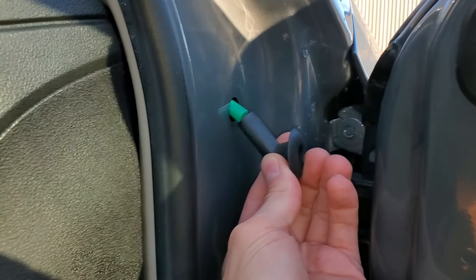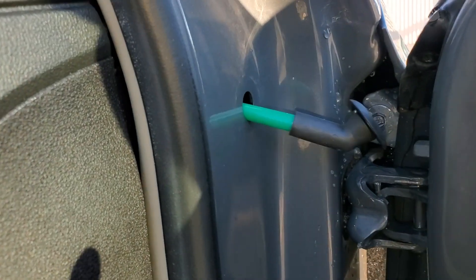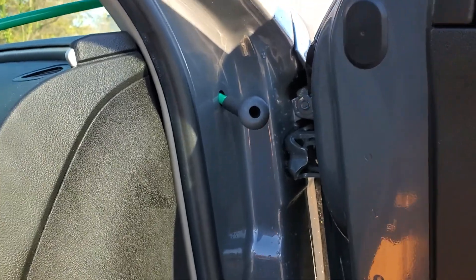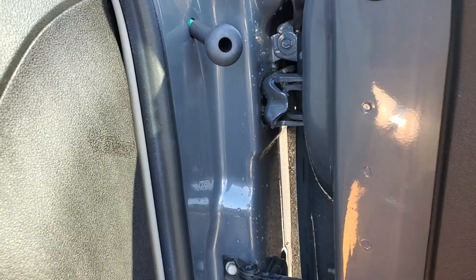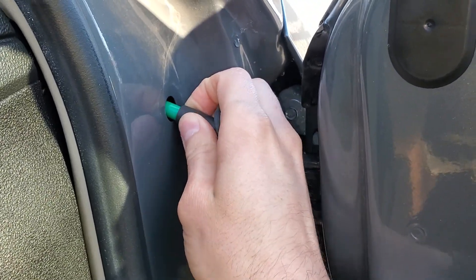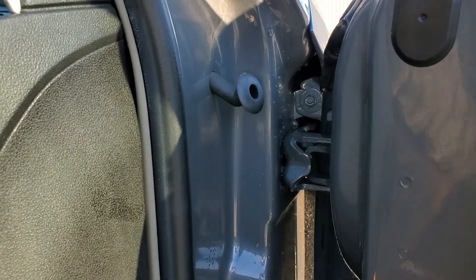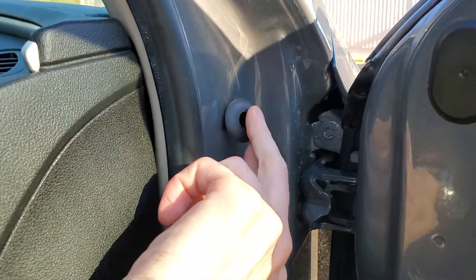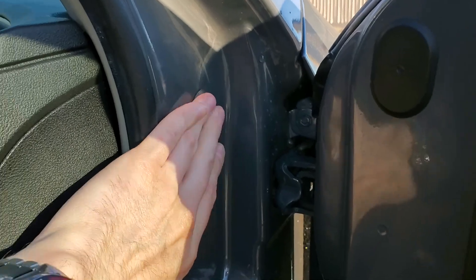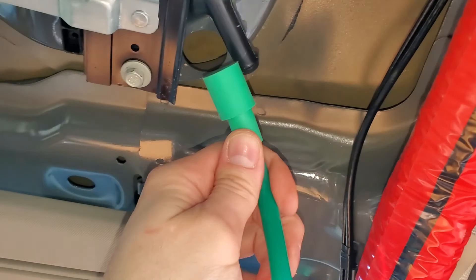This grommet goes up in here like that, so I can go ahead and get that installed. I went ahead and pushed this piece into the grommet, and now it will just kind of pull in. Push the grommet in, let it sit, then install this piece.